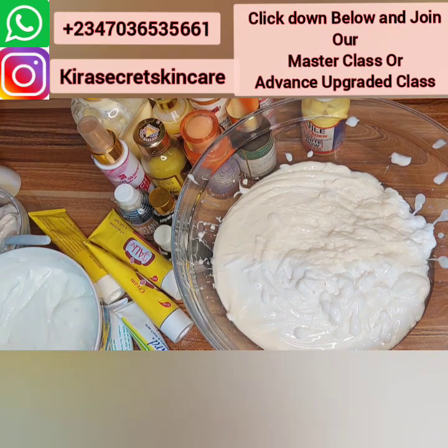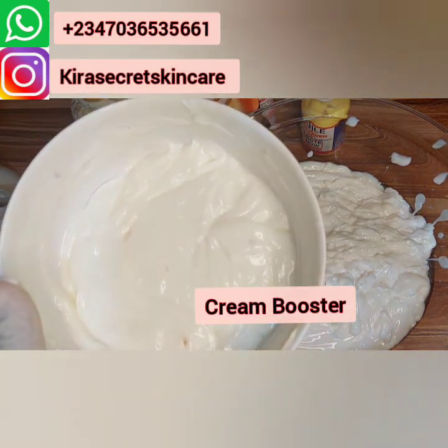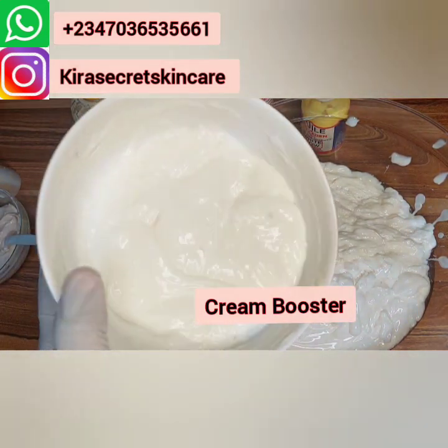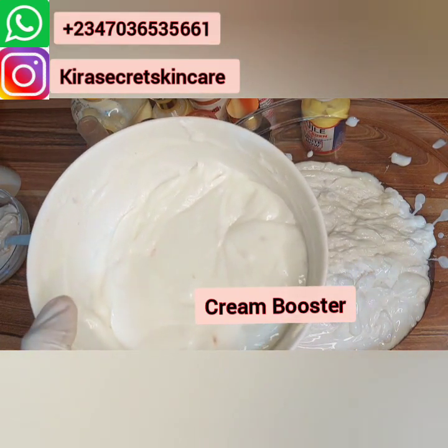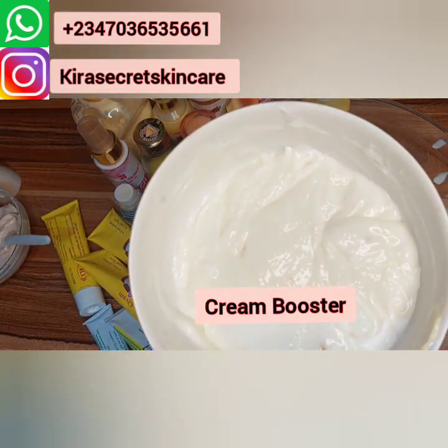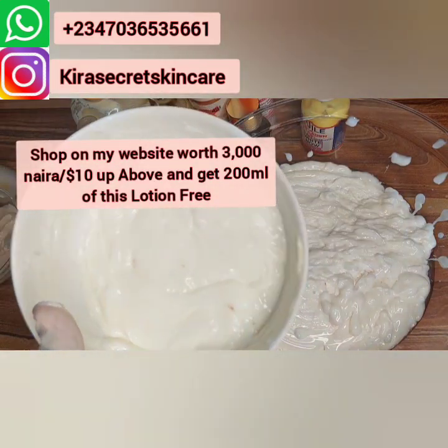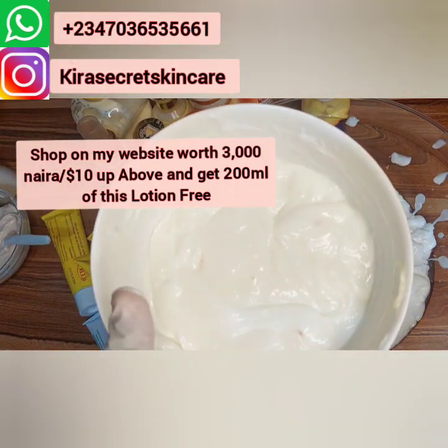This is my cream booster — this is an activator. This is not those normal activators they train people to use. They use Carol White to teach them. But this one on its own — if you use it on your body, in three days you will be white. Only this! But I don't sell it out to just anyone.